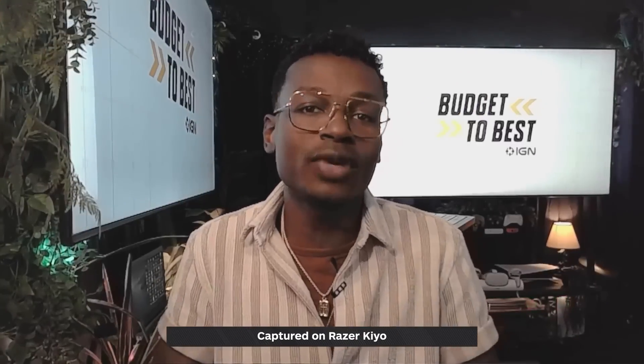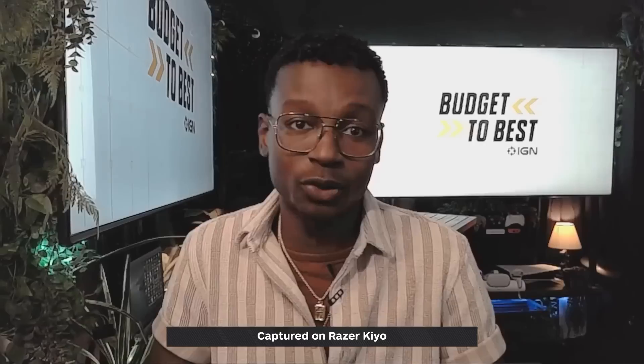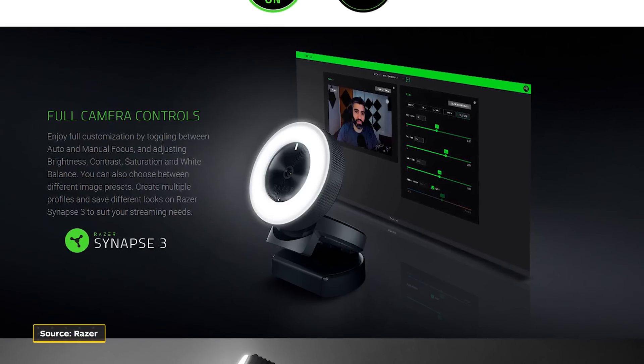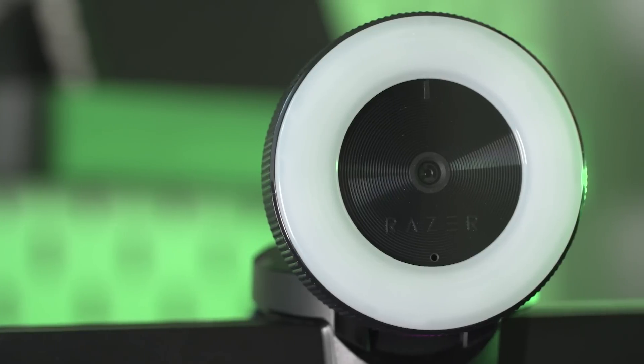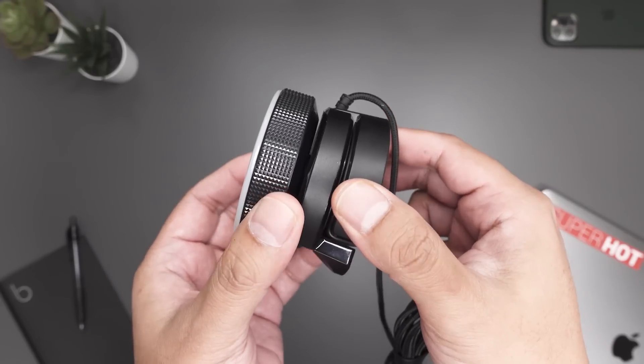Here's the Razer Keo with just the built-in ring light turned all the way up. You can see just how well it works, keeping you — the subject — very well lit even in dimly lit environments. It's a 5600 Kelvin color temperature, so not too warm and not too cold, and you can adjust it pretty simply with the ring bezel. Much like Logitech, Razer has software available for download — Razer Synapse — that allows you to customize your settings and fully optimize your image quality. You can toggle between auto and manual focus and adjust brightness, contrast, saturation, and white balance. When it's not in use, it folds pretty easily for ultra portability.